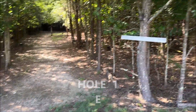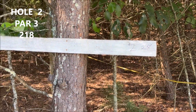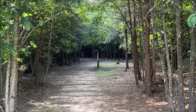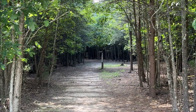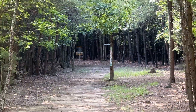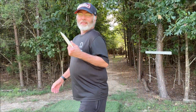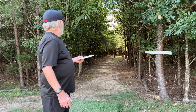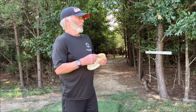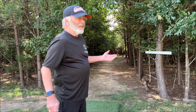Hole two, 218 feet — here's an actual tee sign. Right down here it actually looks pretty good. Little righty backhand, but there's a tree squared up right in the middle, right where you don't want to be. I want to throw my forehand but I don't think I have anything — just kind of hold that line coming back. I'll go with my Rebecca Cox backhand; if I get it down the fairway where I can get a par, we'd have done something special.